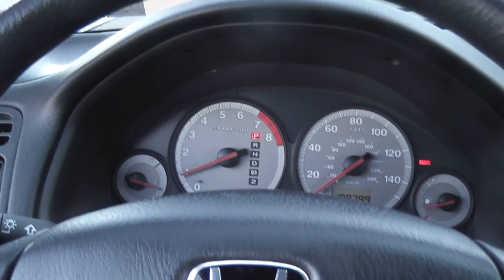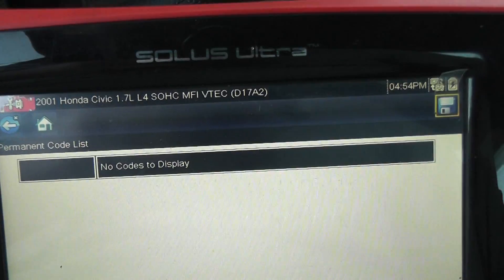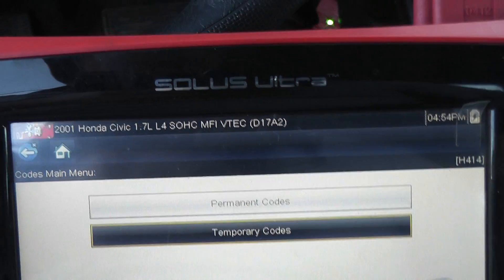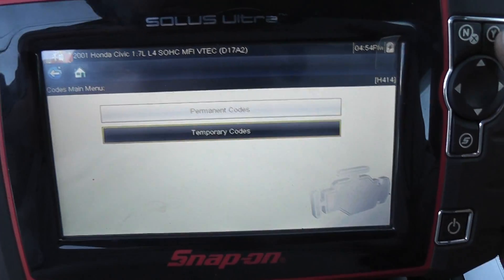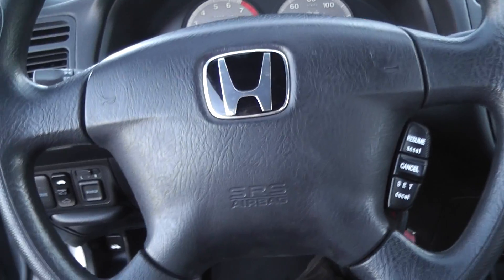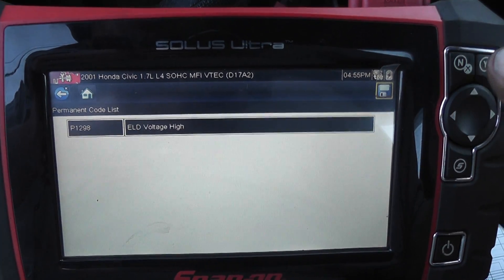I saw the code before I cleared it, just to see if it would come back. It tells you to turn the lights on and off because I'm dealing with an electrical load detector. So I'll try that one more time: start the car — no codes to display — turn the headlights on, go back to codes, and we have the ELD voltage high code, P1298.